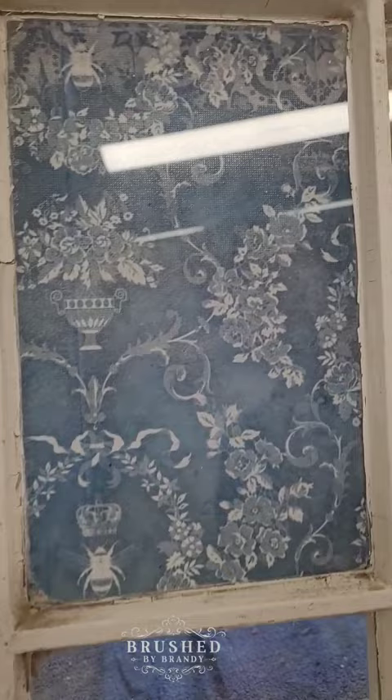Once I flip this around, the paper shows through the glass and I've got a beautiful obscured piece of glass. Catch this full furniture makeover at Brush by Brandy on YouTube.